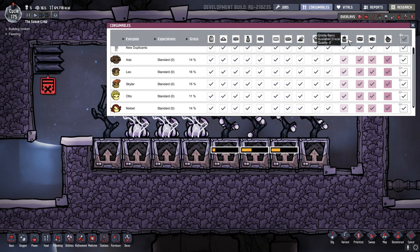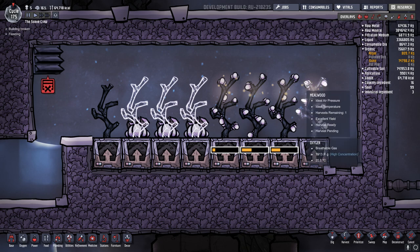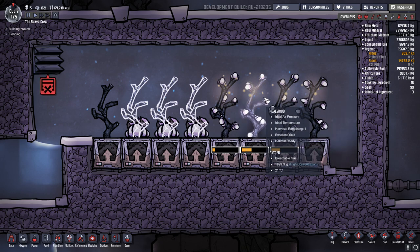There are a couple of different types of things you can produce, but one of those is the Pinch of Pepper plant, which allows you to make pepper bread, and that will help satisfy your duplicants so they don't produce any additional stress. Now, very different from the mealwood, the Pinch of Pepper plant requires some really specific conditions to grow in.